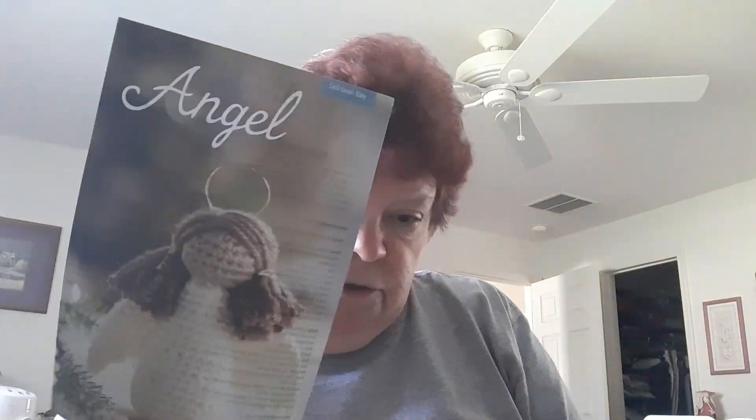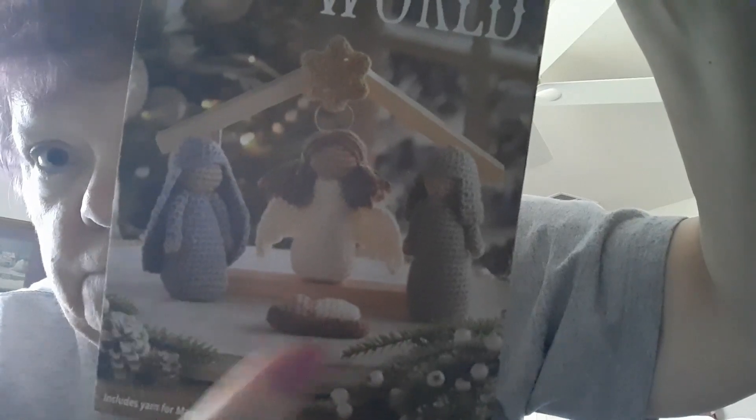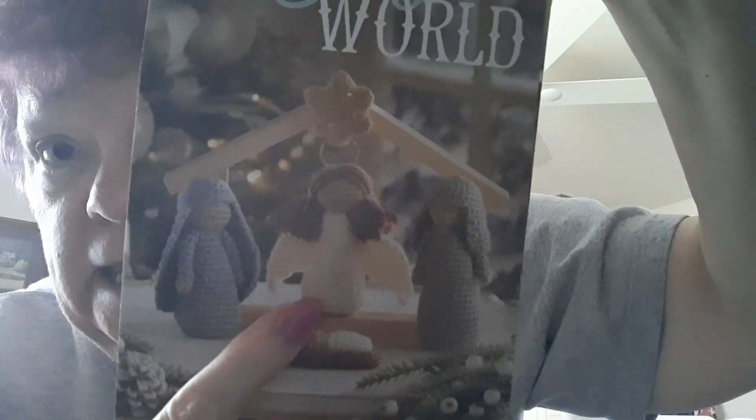What have I got myself into? The angel is so pretty. It doesn't say what part of this is just for Monday, so I'm thinking with blue, gray, ivory, beige, and brown — the yarn that's enclosed is for Mary, Joseph, the baby, and the angel. The yarn for those characters is included.